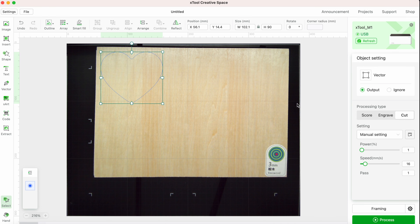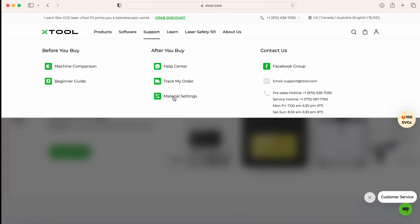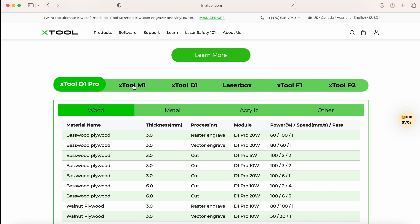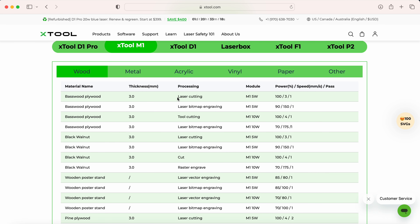On the Xtool website, if you go to support and then down to material settings, you'll find a list of the different models and materials along with the recommended process settings. I'm selecting Xtool M1 and then you can see all the tabs for the different materials. For my basswood, I'm cutting it — I have the 5-watt model. The recommended power is 100, speed 3, and 1 pass. If I were engraving it, the power would be at 90, speed 150, with 1 pass.